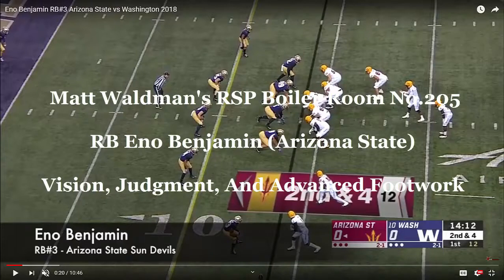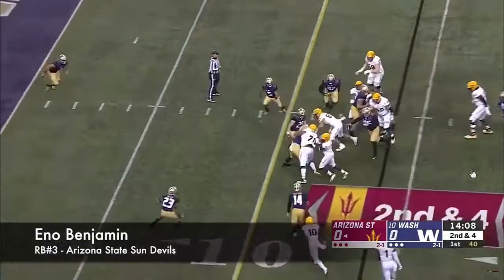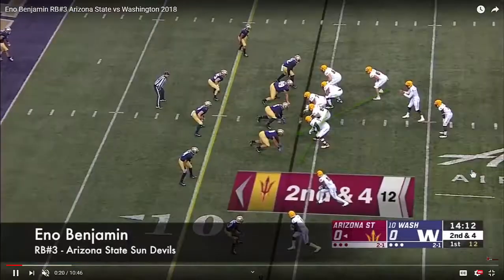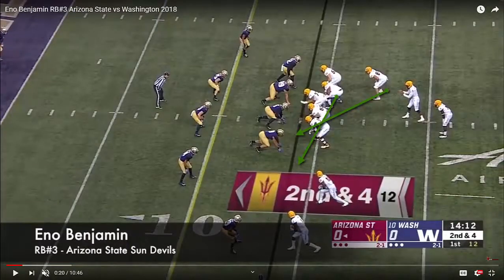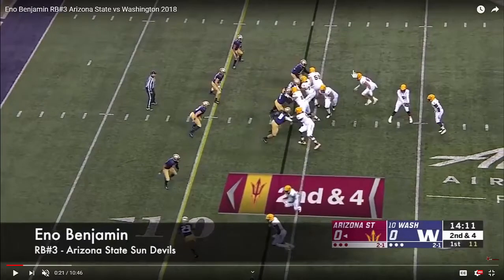One of the things I like about his game immediately is his patience. He's very good at pressing and cutting, and you're going to see on this particular play how he does that. We're going to talk about the play design — you're going to see a guard pull and a wingback follow, so you're going to have two lead blockers working to the left side. See them starting to work over here.